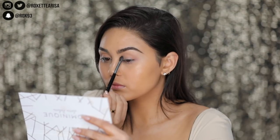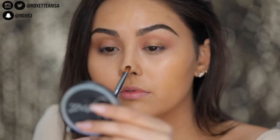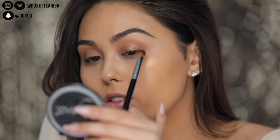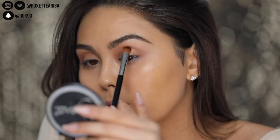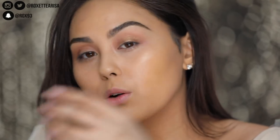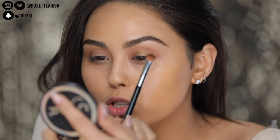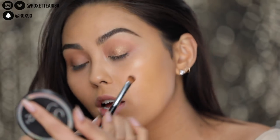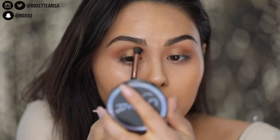I'm gonna take this shade right here called Caramel and start to buff that into the crease with the Sigma Airbrush Blender F63. We're gonna do a really sparkly — well, not really sparkly, but like a true bronze — on the eyelid. So I'm gonna take this Sigma Beauty Midsummer Loose Shimmer. What I'm gonna do is wet the brush and then go ahead and apply this straight on to the base of the eyelid. For this look, you just want to continue to blend this bronze shade into the transition shade so it almost just melts together.